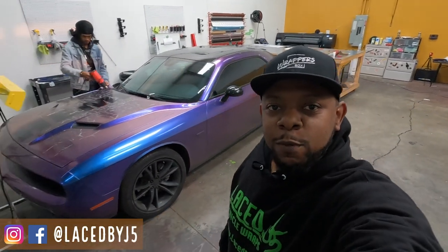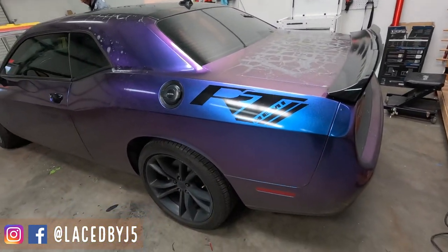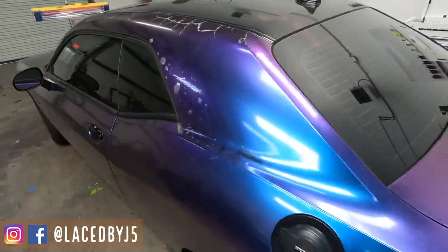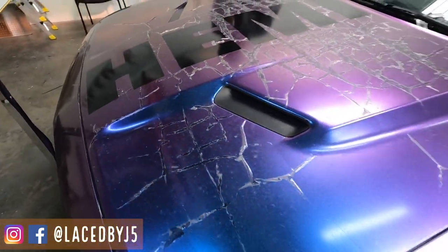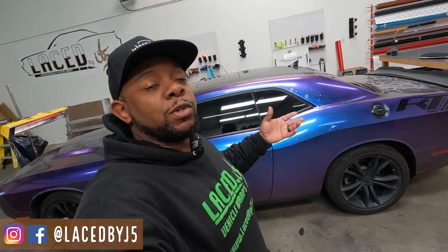Welcome back to another video of Laced by J5. We're in 2022 with new projects going on in the shop. Today we have a vehicle that was wrapped by another shop — I'm not sure how long ago — but as you can see there's some pretty extensive damage. I believe it's wrapped in a tank wrap material. The customer bought the car like this so I can't be absolutely sure, but it looks like tape wrap to me. We're going to show you us removing this wrap — a full removal — and show you how much adhesive is left behind, how much damage to the paint there is, and the overall quality of this vinyl after it's been damaged or deteriorated.